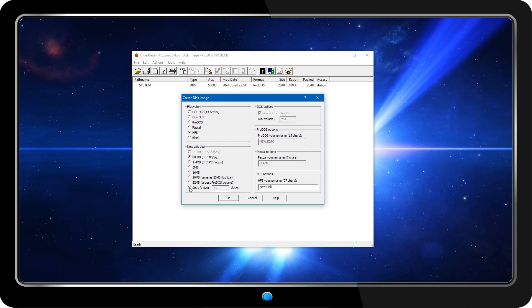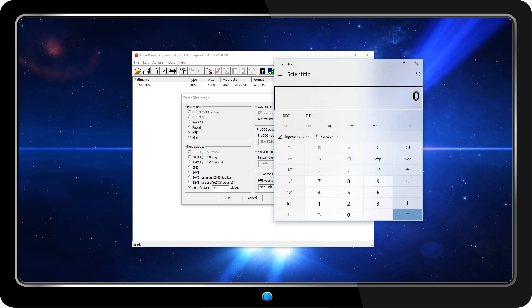Next, I'll create a 1GB volume for software and data using the HFS file system. You can go as large as 8GB, but this is already more than I'll probably ever use.